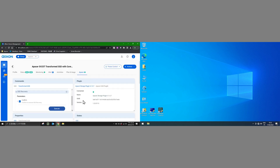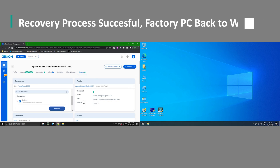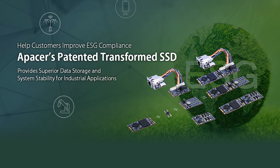As you can see, the recovery process has been a complete success and the factory PC is back up and running again in just one second — the factory can continue to operate as normal. From this video you can see just how easy it is to maintain a functional system using aPacer's Transformed SSD series. We hope to create some more videos in the future to cover other value-adding features, so tune in next time.